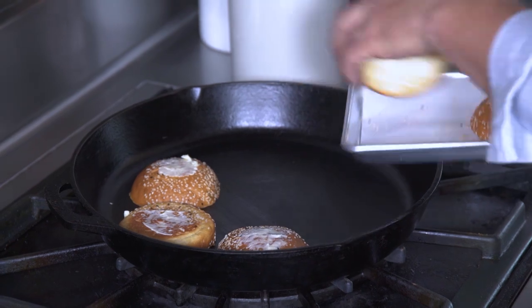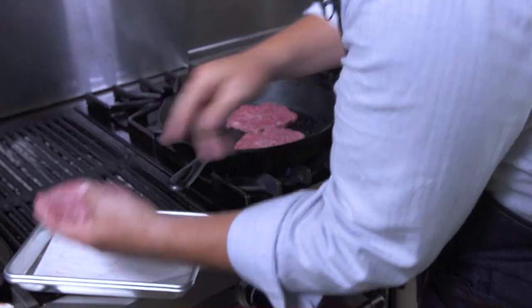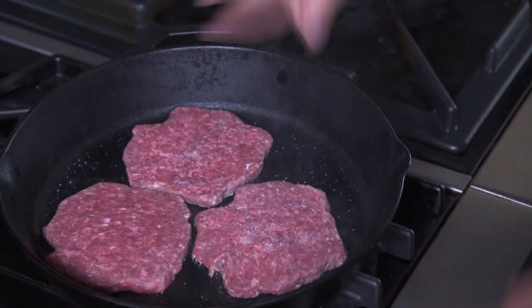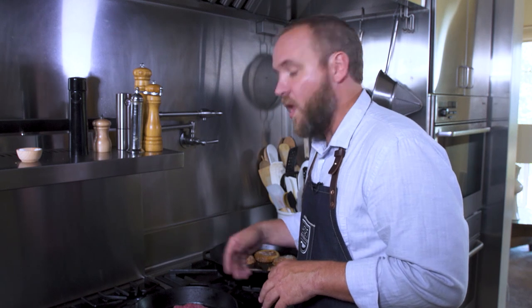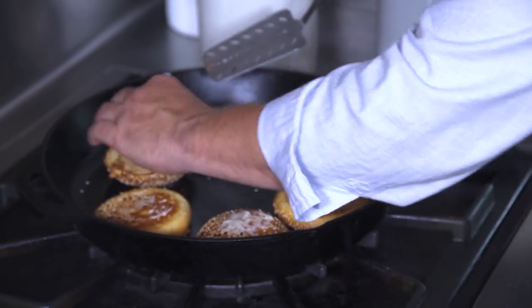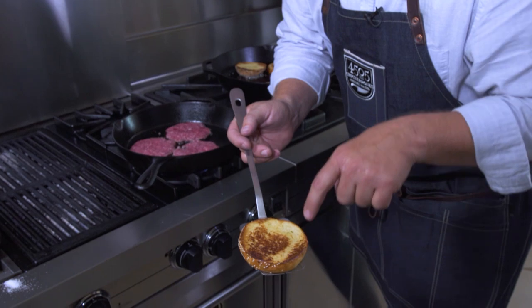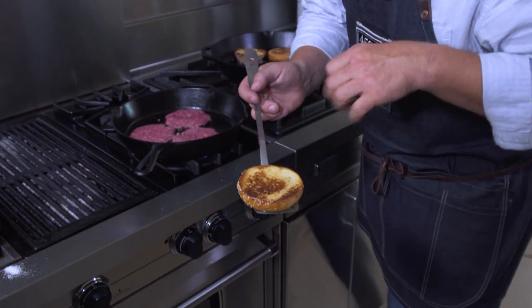First, we're gonna put our buns on because we want to make sure those get plenty of time to toast. For our burger patties, we just use salt. Our burger patty consists of 75% lean meat, 25% fat. I really like that because it's gonna give you a lot of flavor and also moisture, as opposed to something a little leaner that might come across as dry. All right, these guys are looking good — that really nice toasted bun. It's perfect.